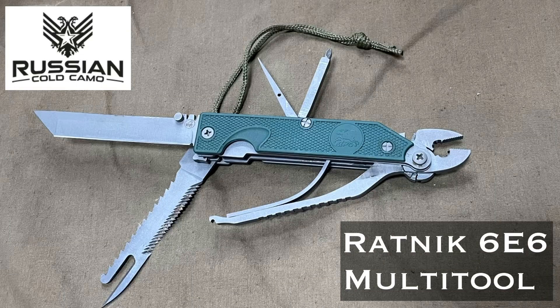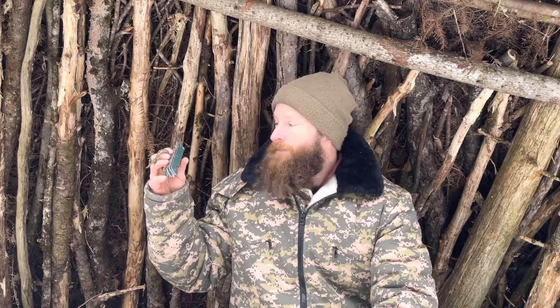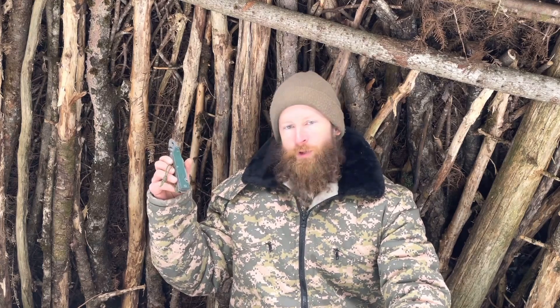And there you have it — the 6E6 Ratnik multi-tool from Russian Cold Camo. Solid piece of kit. If you have any questions about the tool just let me know down below, I'm happy to help. I'll have a link down there as well if you want to check it out for yourself at Russian Cold Camo. Thank you for watching, hope you're all good — we'll catch you next time, cheers.